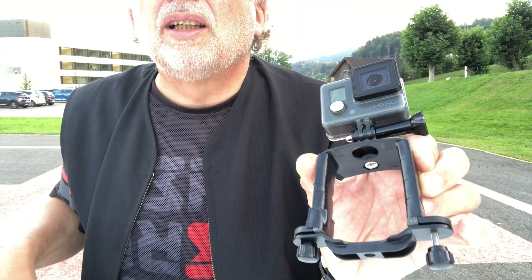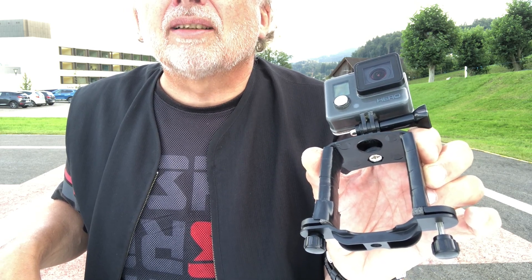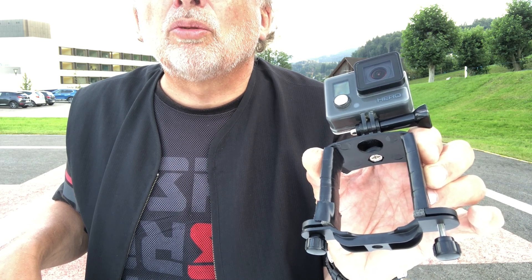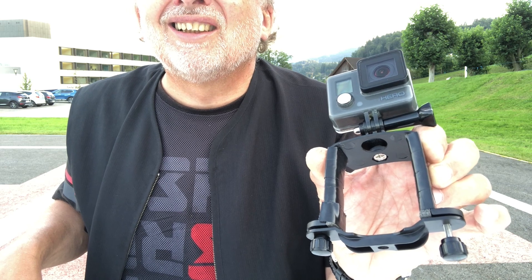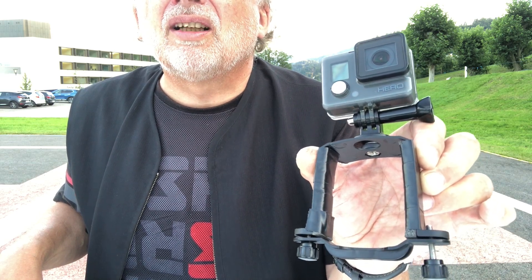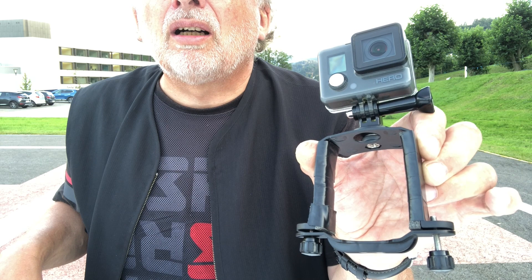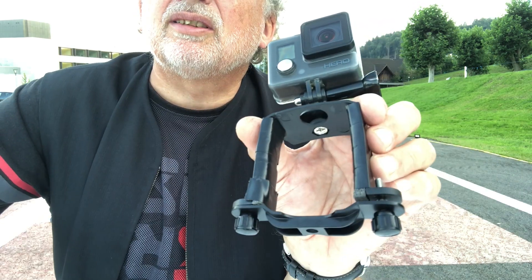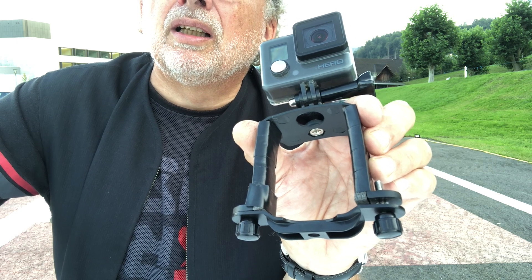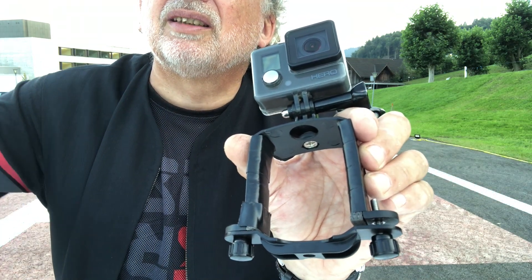The GoPro mount is from the landing gear from Start RC. You can buy it at eBay, Amazon, and Banggood. It's only a part of it and with that you can put the GoPro on top of the Beast. This mount is designed for the DJI Mavic Pro and is a bit too big for the Beast, so I put some foam on and taped around it to fix it. Then it works perfectly.